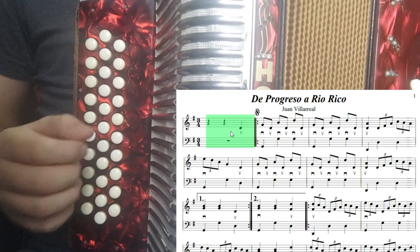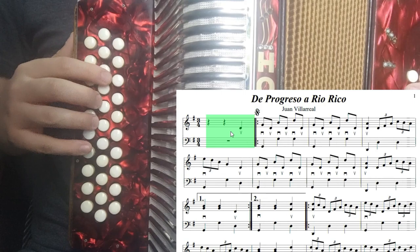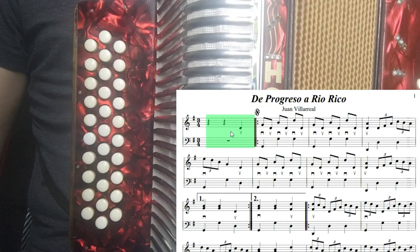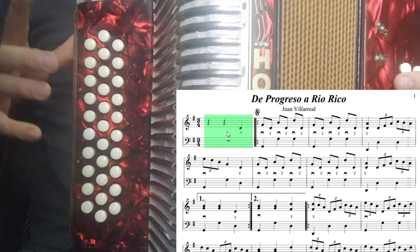Podemos contar un compás completo y en el segundo compás entrar. Podemos contar uno, dos, tres, uno, dos, tres. O podemos contar nada más un compás: uno, dos, tres. Yo les recomendaría contar dos compases. Ya que vimos el primer compás, vemos que tenemos una nota de re, la vamos a tocar con dedo índice hacia afuera. Ahí está la marca que es abriendo el fuelle. Nos vamos al segundo compás: tenemos la nota de si cerrando el fuelle en la primera hilera.